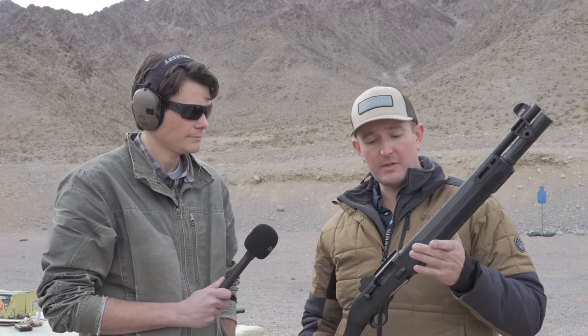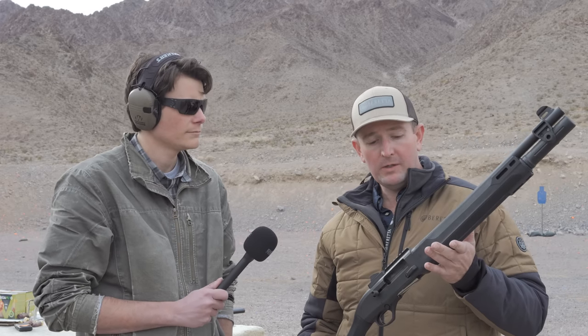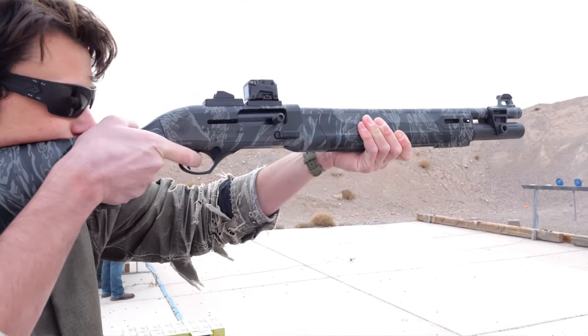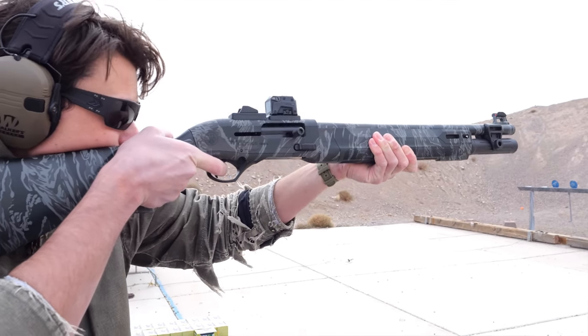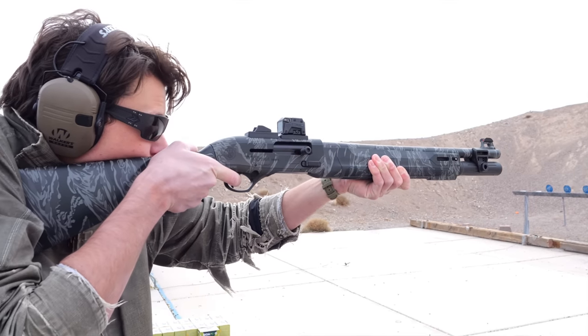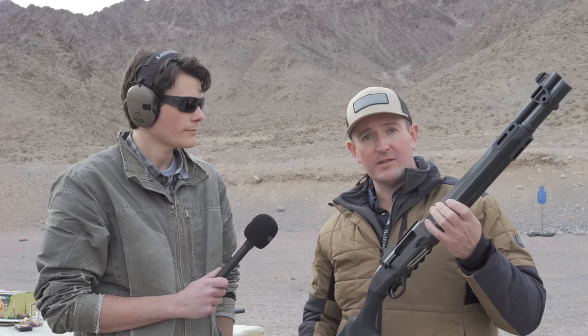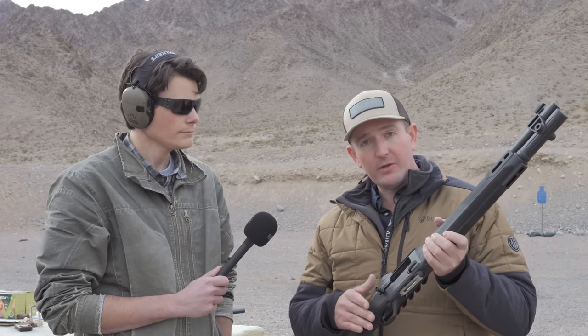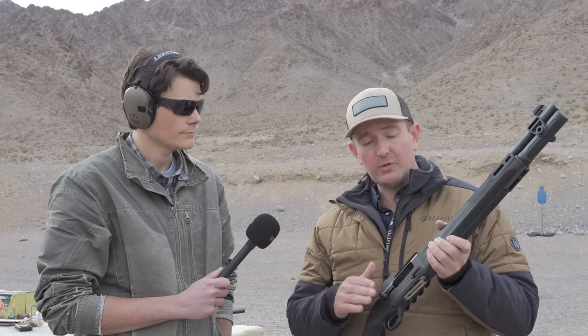I appreciate it, thanks for coming out. So this is the brand new A300 Ultima Patrol, which you'll notice right away is a dedicated self-defense shotgun. There's a ton of features here — we're just going to walk you through them. We start off with a shortened stock, so if you're doing that tactical CQB work you can really get around those corners.